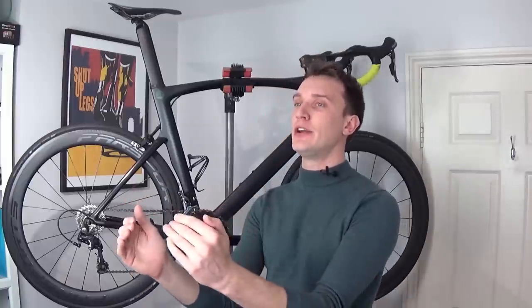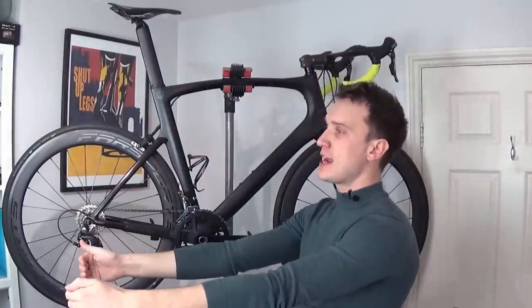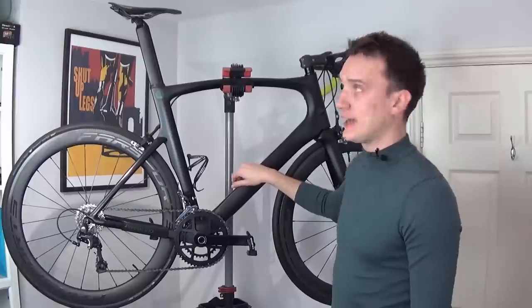Hello and welcome back to another, dare I say, pretty flipping good TrasFellow production. My name is Luke. So picture the scene with me: you're planning your next ride, but you forgot that on the last ride you got caught out in the lashing rain and your bike is filthy.